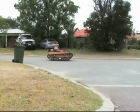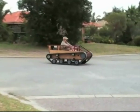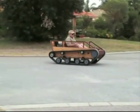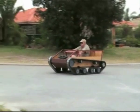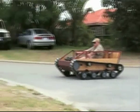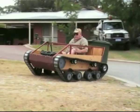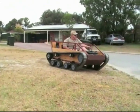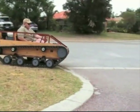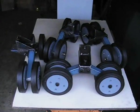G'day fellas and welcome back to Dave's Tank Works. Following on from my recent video clip demonstrating what I have done so far to the Badger, I stated that the next episode would be about the improvements done to the transmission. But in order to avoid confusion, I have decided to continue these episodes in chronological order. So now, in episode 6, I shall demonstrate the construction of the suspension bogies.